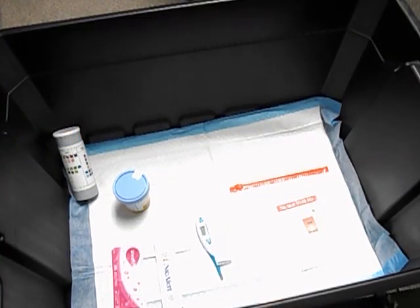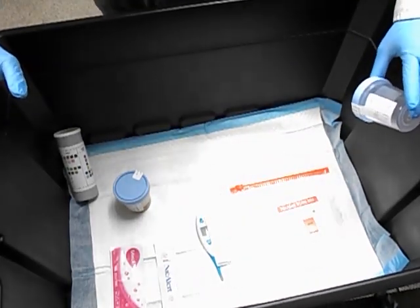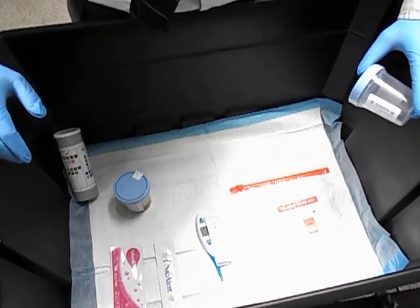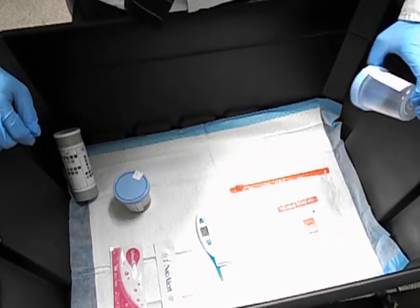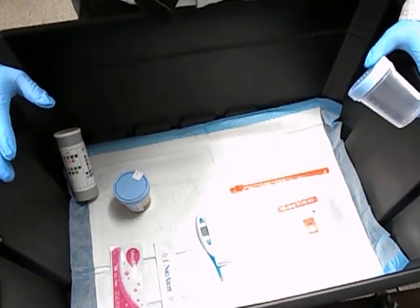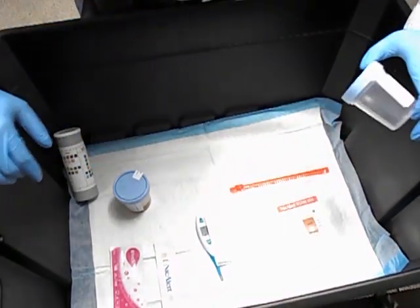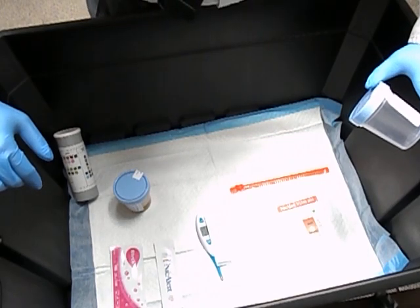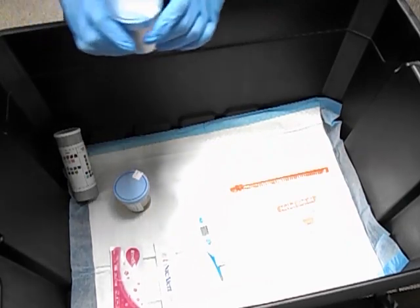Welcome to the second video. This is the video where I'm going to show you how to actually do the test. Something I didn't mention in the previous video is that when you set up the box before the patient comes in, you can do it with gloves on or not — whatever you're comfortable with.